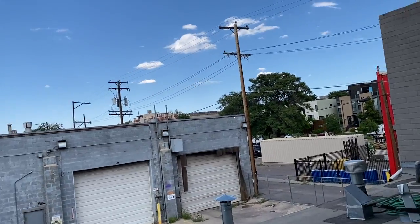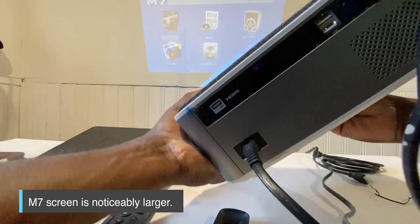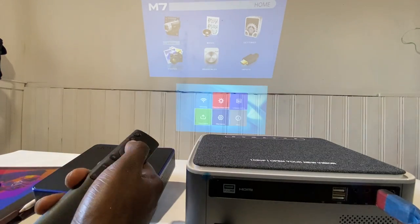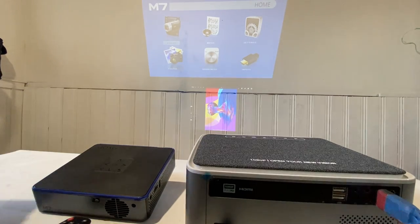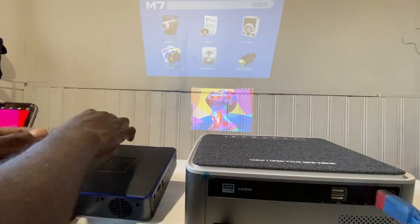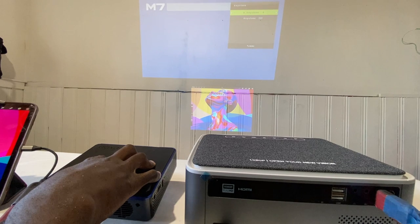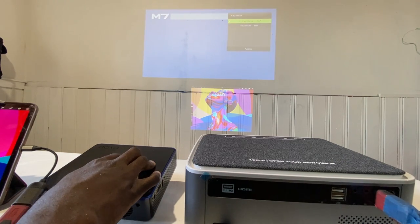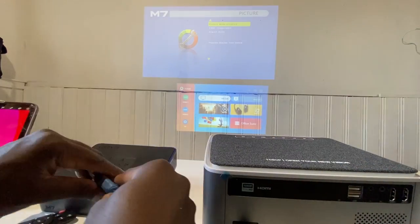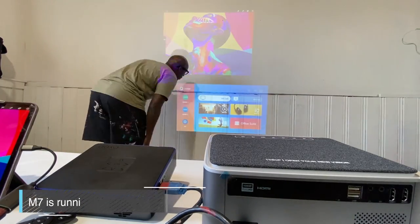I wanted to test them out in the daytime in my studio with the lights on just to see how great they are with brightness. I had them both stacked side by side, with the Pico on top and the DB Powers on the bottom. One thing I noticed was the difference in image size from the same distance. I hooked up my iPad Pro, which is what I use to project my sketches. With the M7, I was easily able to keystone and focus it - and I was really surprised about the brightness. It's daytime with windows open, and I was able to easily see the projection.